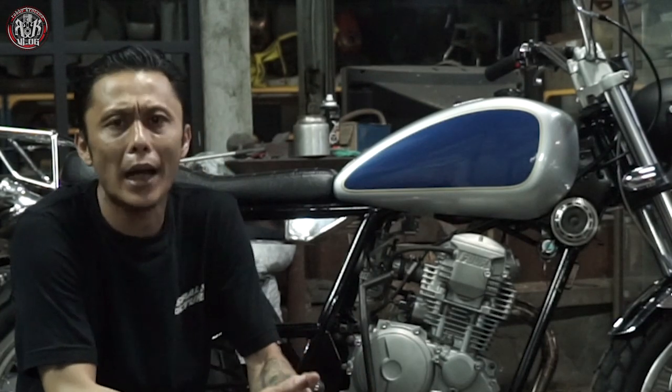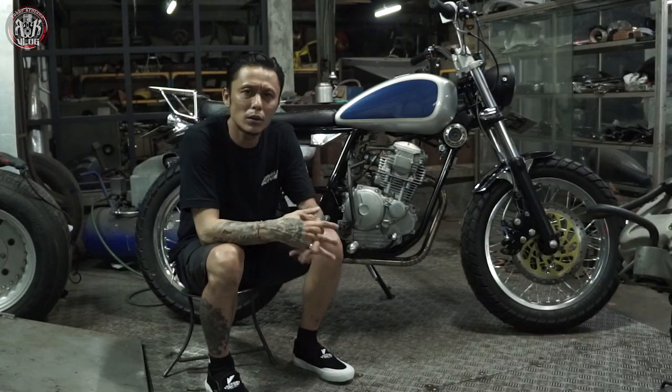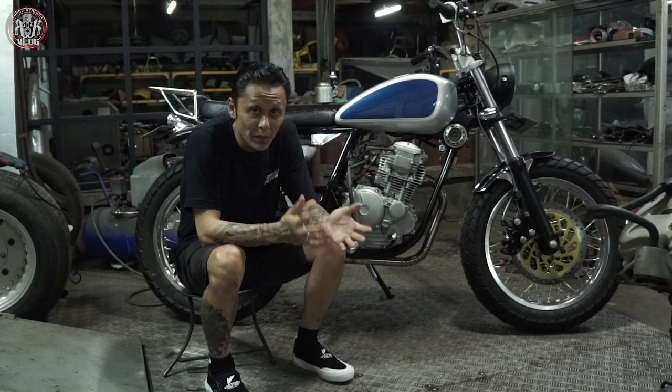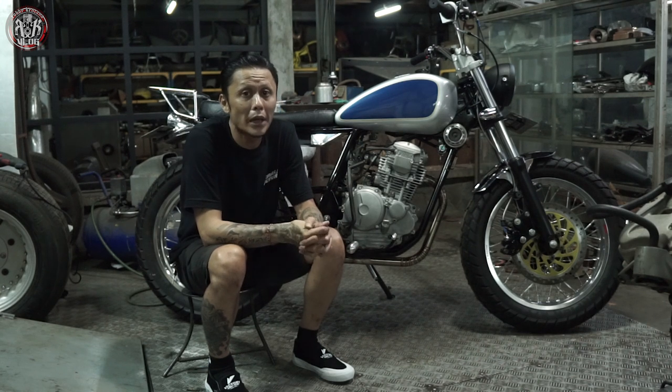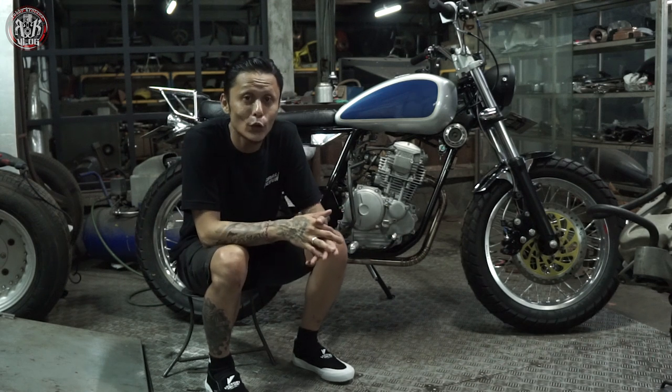Sebenernya gue mau test ride, tapi dikarenakan situasi yang memang sedang virus seperti ini, gue tidak bisa test ride. Jadi kalian hanya bisa mendengarkan suaranya aja. Mungkin next, setelah virus — kalau boleh diulang — gue akan bikin video test ride-nya, itu pun kalau kalian tidak keberatan. Tapi tunggu virusnya selesai dulu ya.